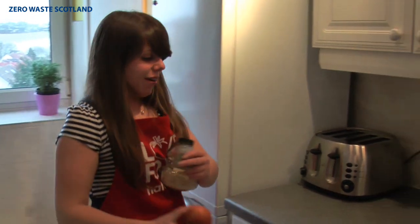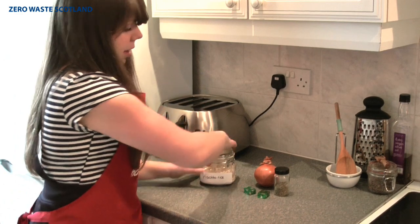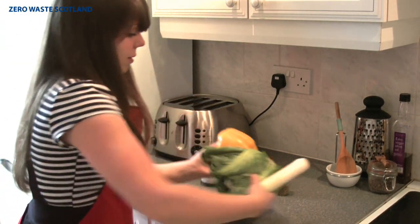Right, so we have got our ingredients — we've got our onion, got our mixed herbs, our stock cubes, our risotto rice, and our vegetables that Ross has washed for me.